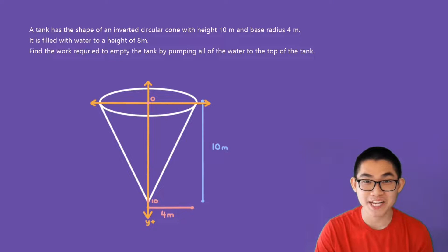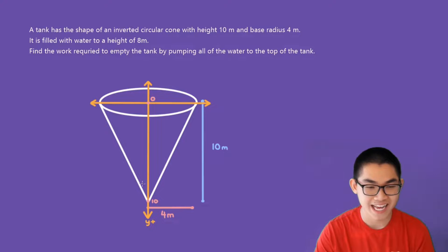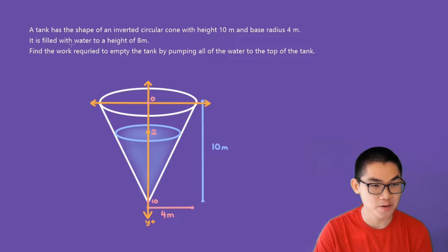The second step is to place our x and y axis. We place the x axis at the top of the shape, and the y axis runs down, where the positive y direction is pointing downwards. So this point at the top will be the origin (0), and the bottom point will be 10, because the height is 10 meters. The tank is filled with water to a height of 8 meters — that's from here to here — so this point will be 2, because 2 to 10 is 8 meters.